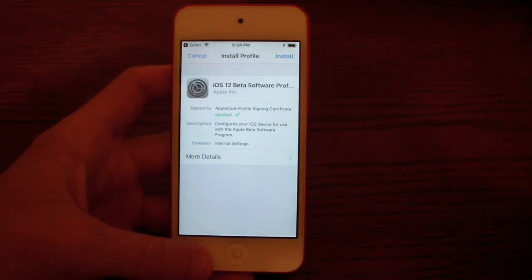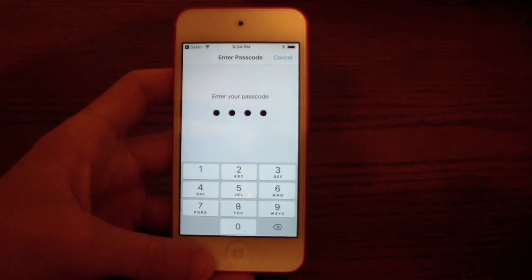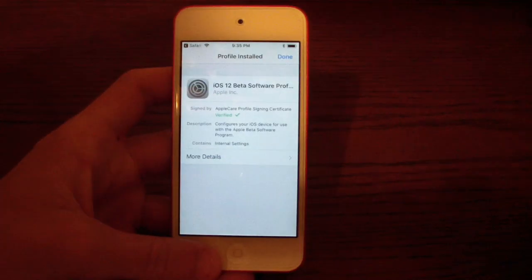You want to go ahead and click Allow. It's going to bring you to Settings. You're going to want to click Install, then type in your passcode, then click Install, and Install again. And now you're going to restart your device.